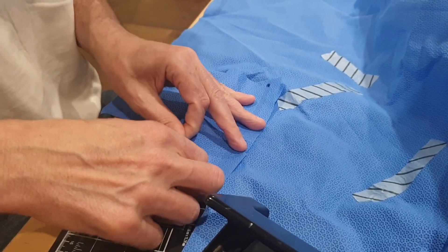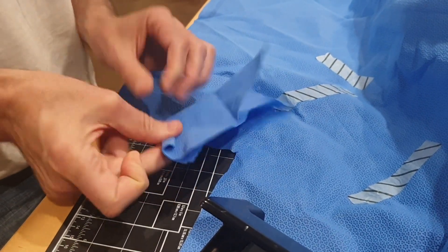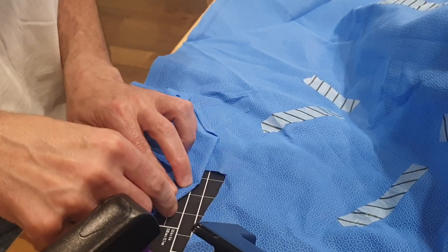Roll back the other corners in order to create a seal. And now staple the folded edge to secure it. Repeat the same procedure on the other side.